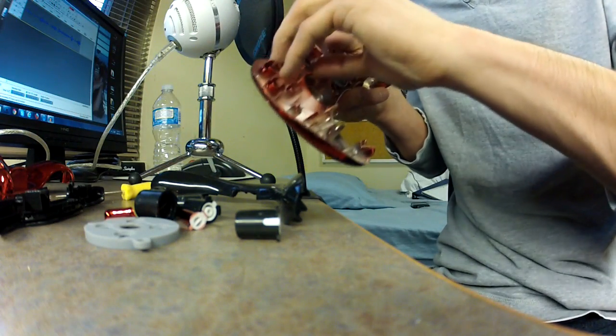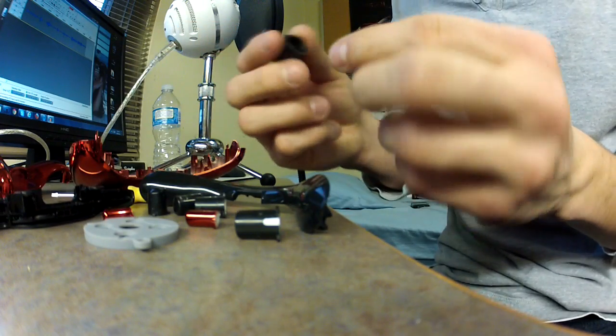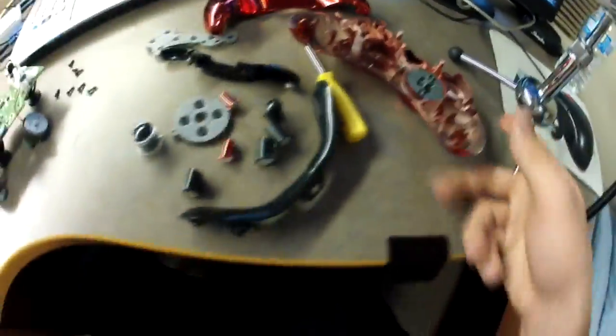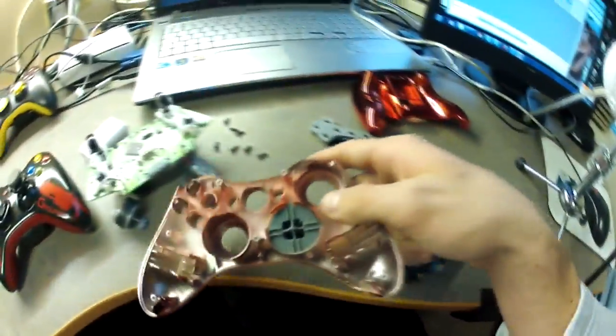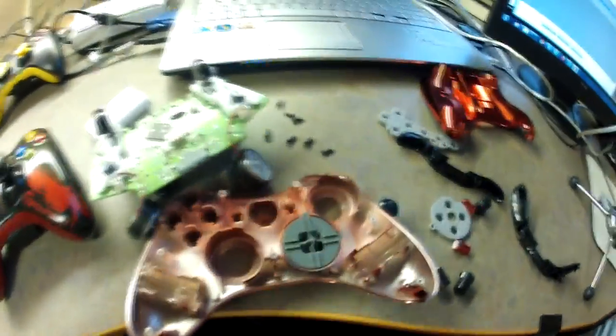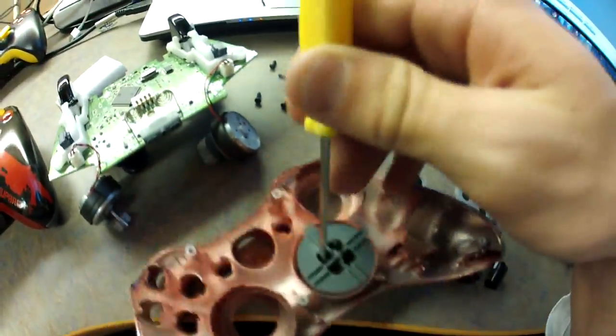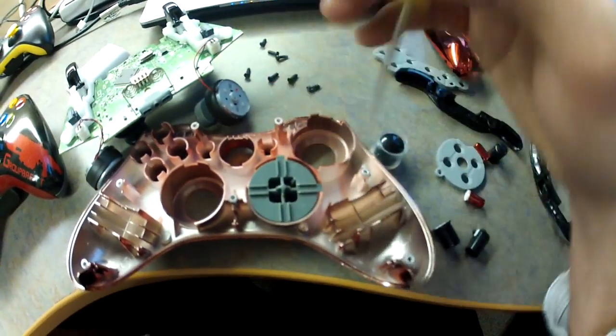Oh, one more thing — don't forget this piece, the Xbox button, that's important. So now you have all your pieces. The d-pad is not the easiest to take apart — you need two small little objects inside of the d-pad. It's very easy, you just stick a pencil in there or something and push those two points in and then pull it out, so not too hard.